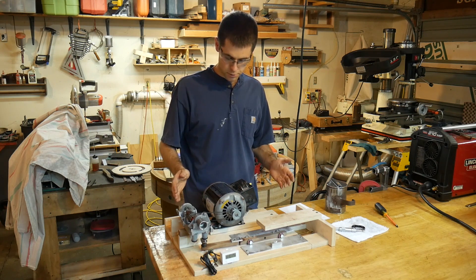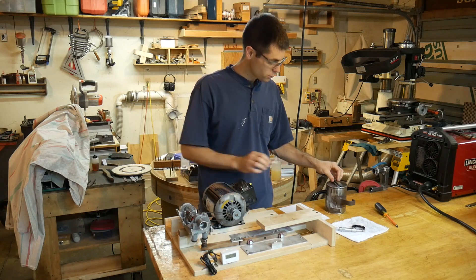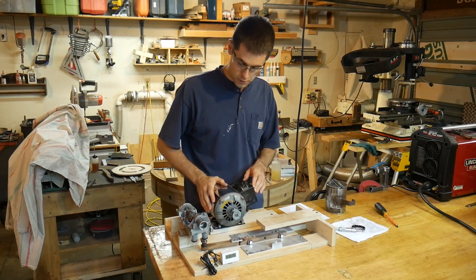Today I put about seven hours on our test machine and it worked great — I didn't have any issues with it at all. We ran two of the plastics through it and got some reasonably interesting results. But first we added two features to it.